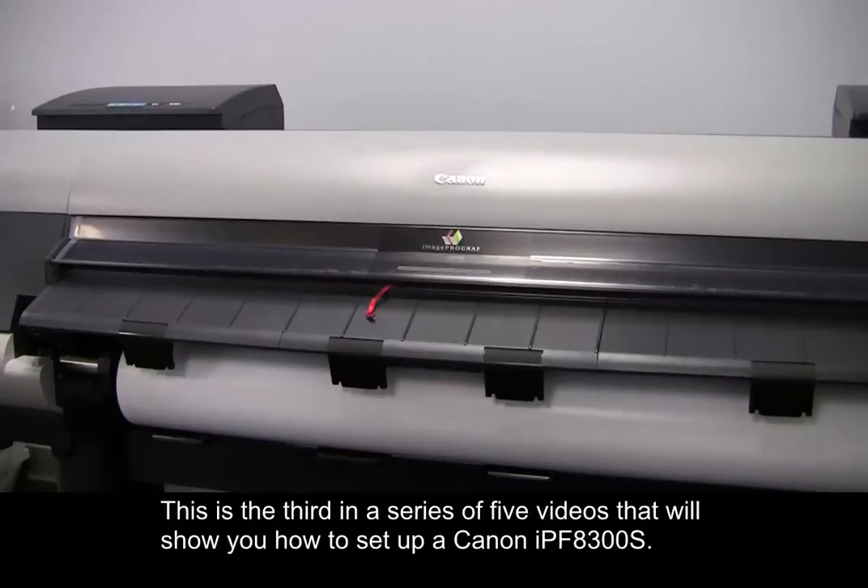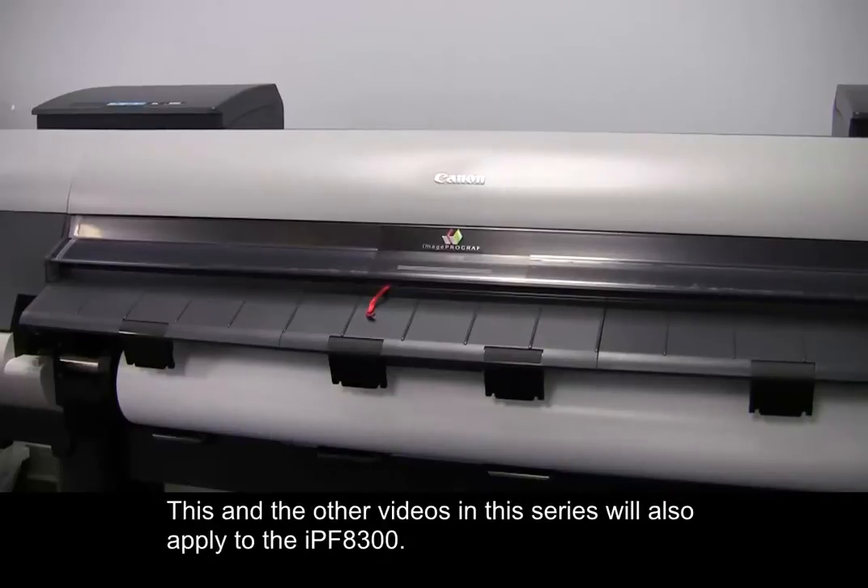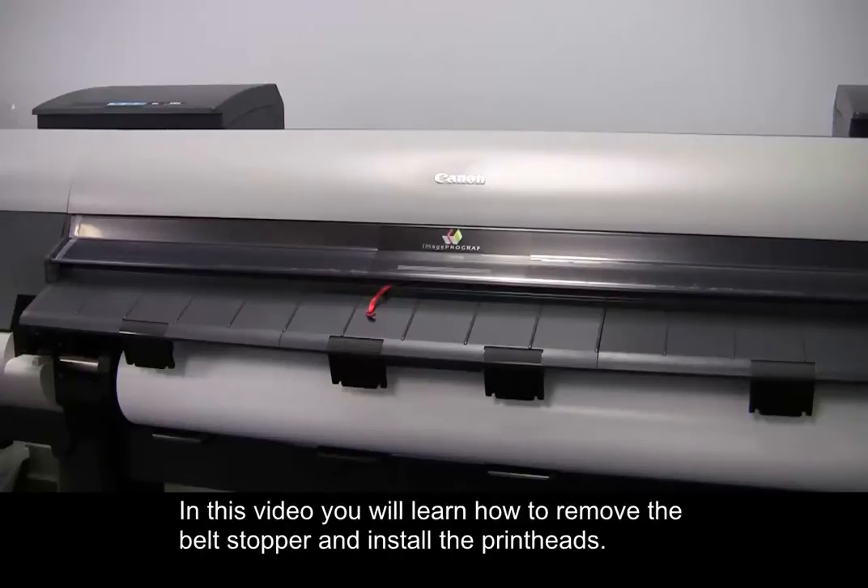This is the third in a series of five videos that will show you how to set up a Canon IPF 8300S. This and the other videos in this series will also apply to the IPF 8300. In this video, you will learn how to remove the belt stopper and install the printheads.